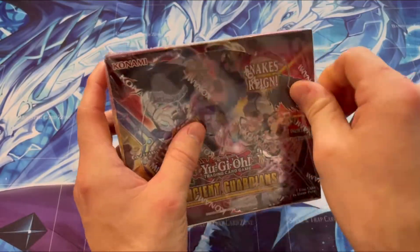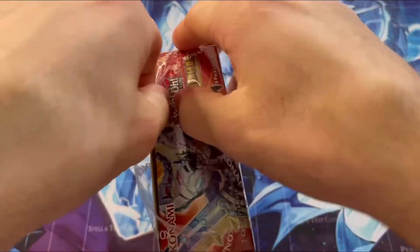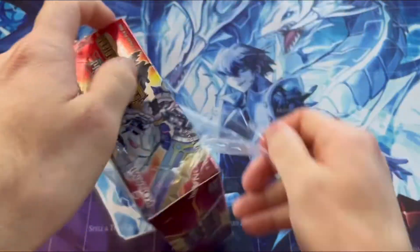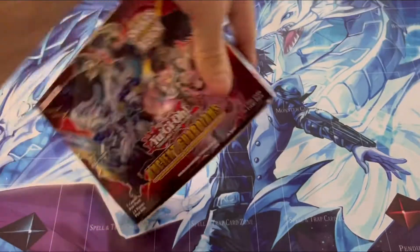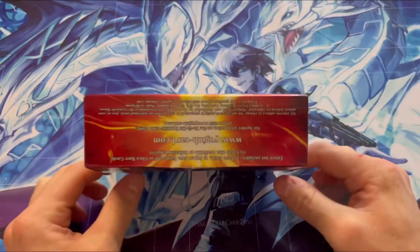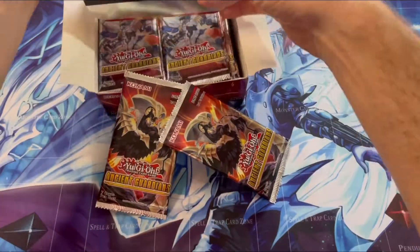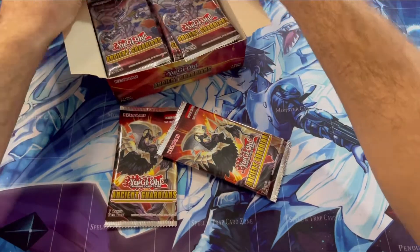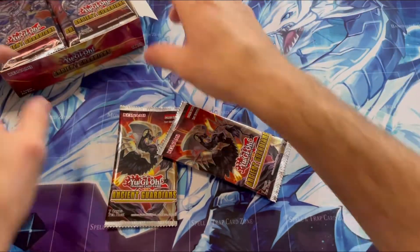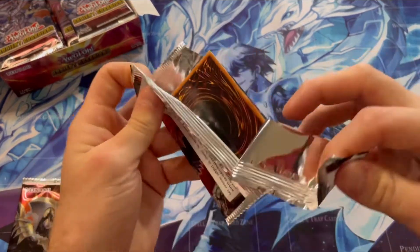All righties, guys. So as you know, in all my videos I've done with these, these have always been a pain to get into. Like, they don't make it easy. Now I've got it off. I'm gonna break the box — that's falling out. Let's just pop it open like so. Stick in the corner. And let's start opening our first pack.